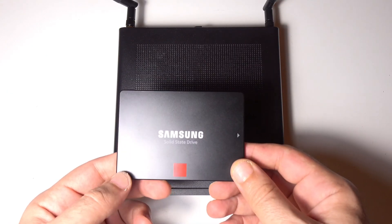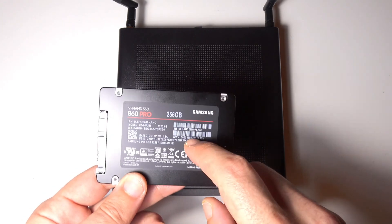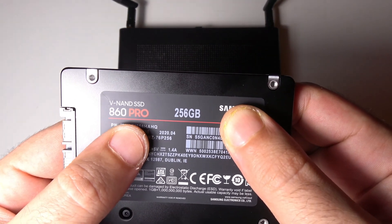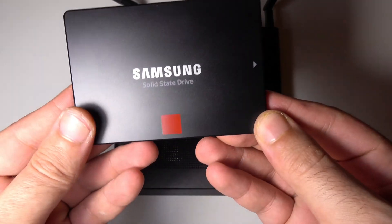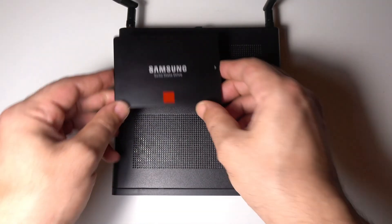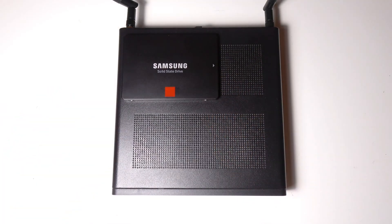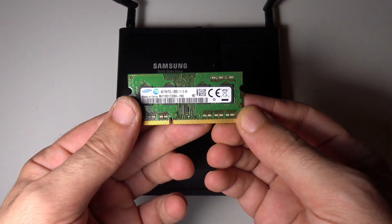I purchased a new SSD from Samsung, which is one of the fastest SSDs you can get right now — the Samsung 860 Pro 256 gigabyte. I won't be showing the installation as it's relatively simple and there are plenty of videos on YouTube showing how to do it.